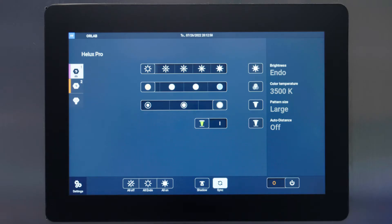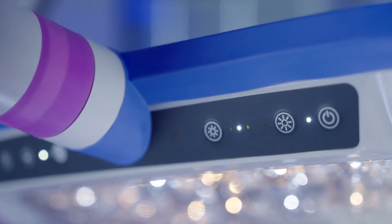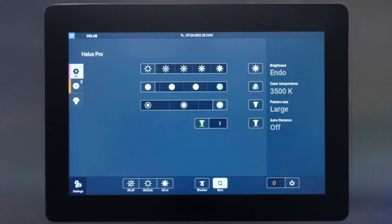Select the preferred brightness level on the wall control or via the control on the side of the light head. The light intensity can be set separately for each light head by turning off sync on the wall control.